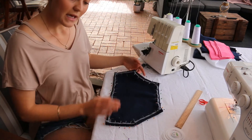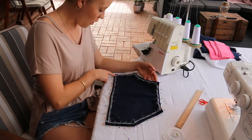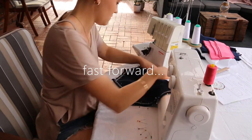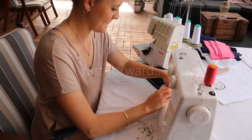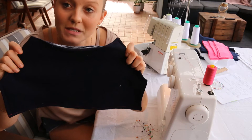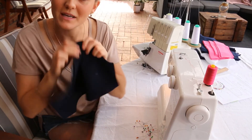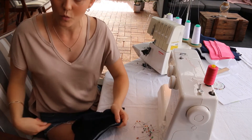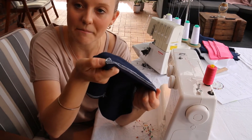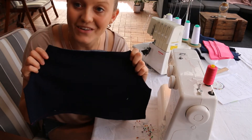Now we need to go to the sewing machine and sew around all of the edges of the pocket to hold the hems in place. Remember to take your time as the stretch of the material makes it tricky. I've used pink cotton on my stitching because it ties in with the neckband, cuffs, and waistband color. I'll trim some of the excess fabric at the back to neaten it up, then we'll look at pinning it onto the jumper.